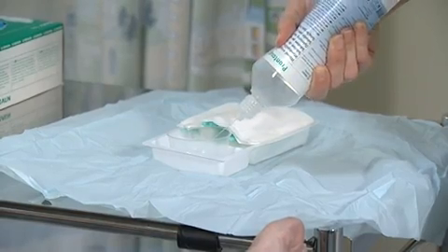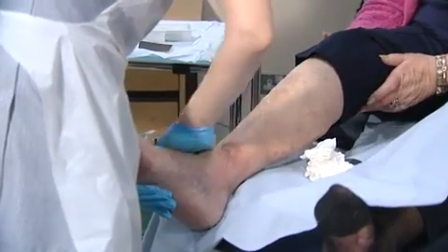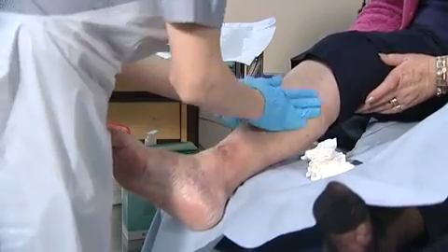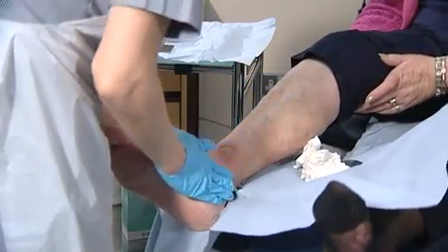Irrigate the wound using Prontosan. Dry the edges of the wound to prevent the adhesion of the dressing, and if necessary, apply an emollient to keep the skin hydrated.